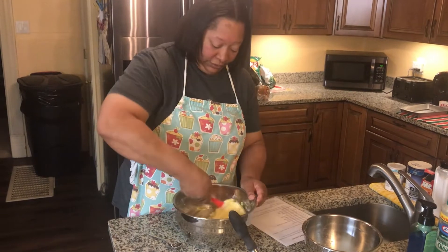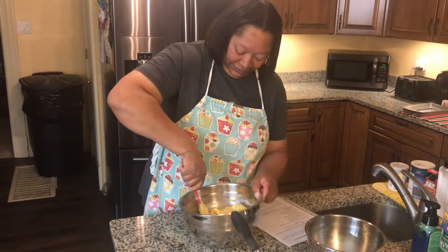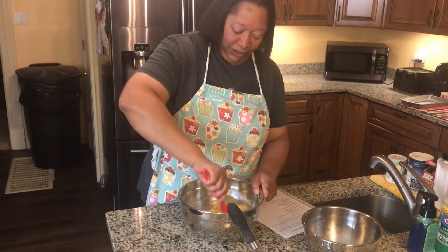Not-so-subtle hint — Christmas. Or maybe a birthday. Which one comes first? Which one comes after Christmas?